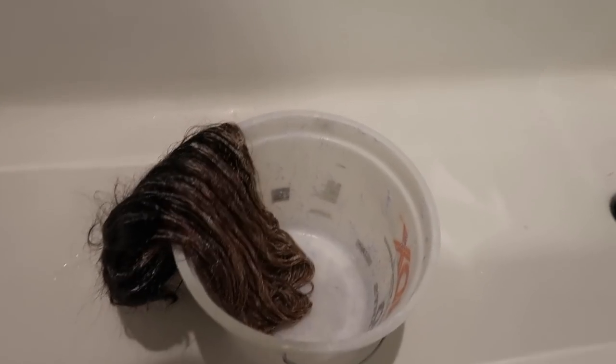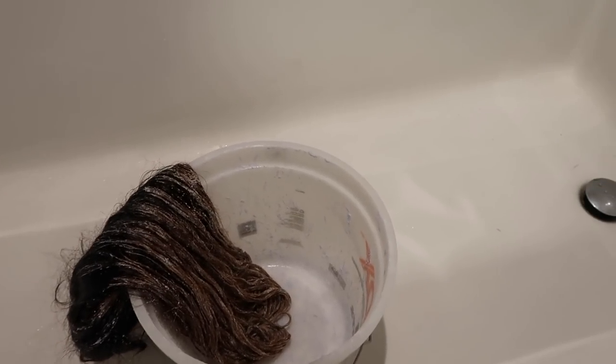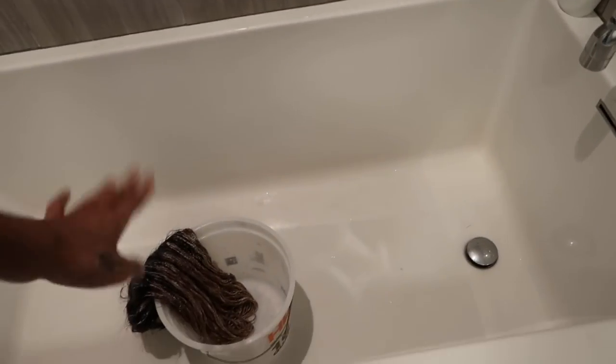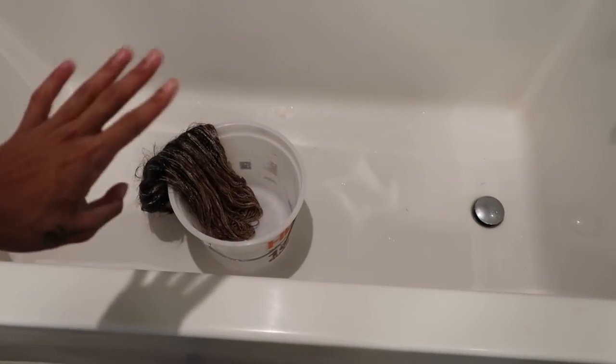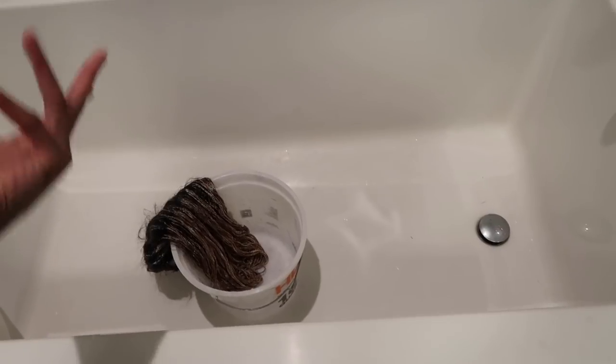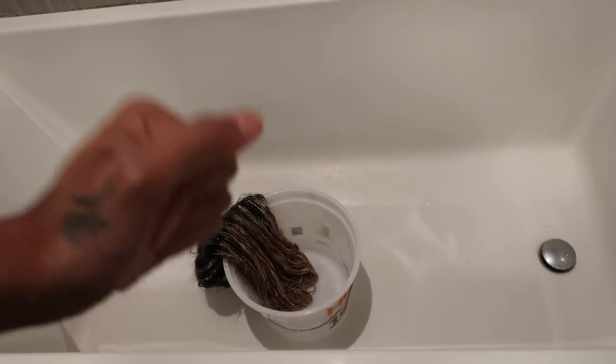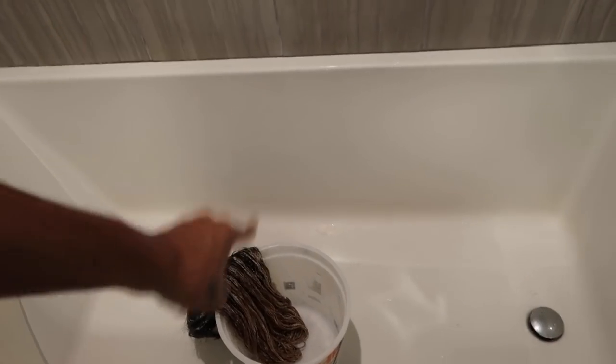I'm gonna let this sit and I'll be right back. Alright, it's now about 30 minutes later and I let it sit, so now I'm gonna wash it out and tone the hair. Let's see how the bleaching turned out — whether it looks like I just slapped some bleach on there or if it actually looks like a good cohesive bleach job.